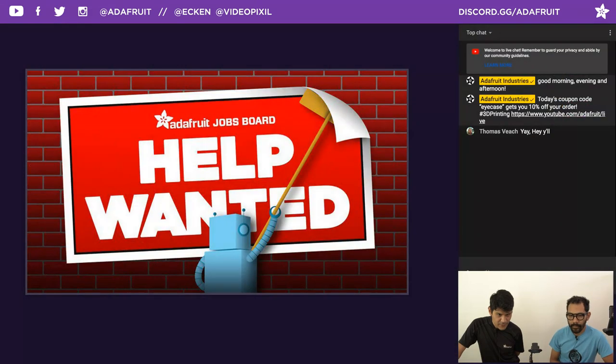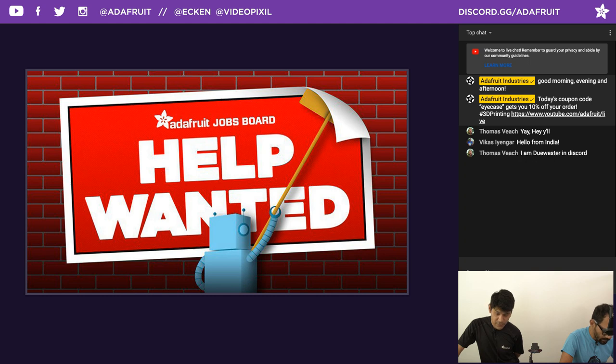We've got a couple last things before jumping into this week's project. Definitely check out the Adafruit jobs board at jobs.adafruit.com. It's free to make a profile, and it's also free for employers seeking makers. Make your account and get yourself out there.